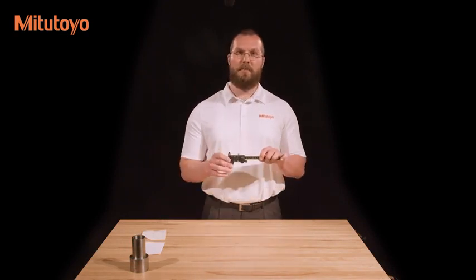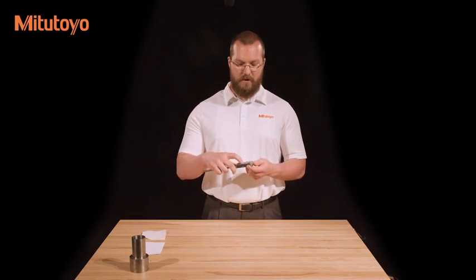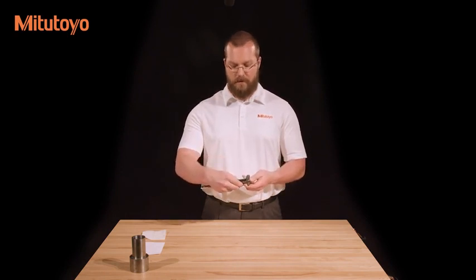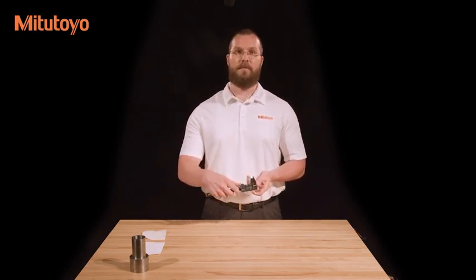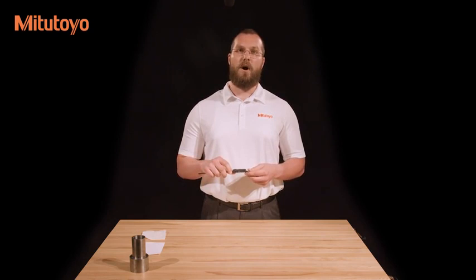If you have a new caliper or have recently changed the battery, and the caliper has an absolute encoder like this one does, the display will show a blank screen. This is because you need to set the origin by pressing and holding the origin button. While it is not required, this is usually done with the jaws closed. Simply press and hold the button until the display reads zero. The absolute encoder allows the caliper to maintain a reference value even when the caliper is turned off.